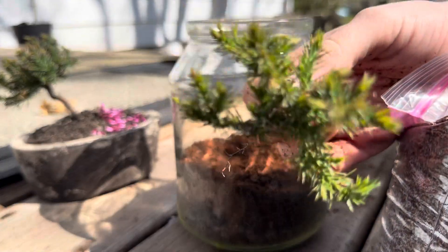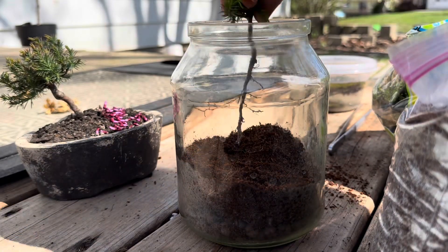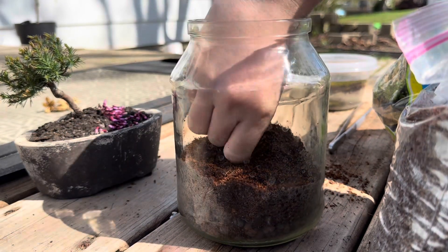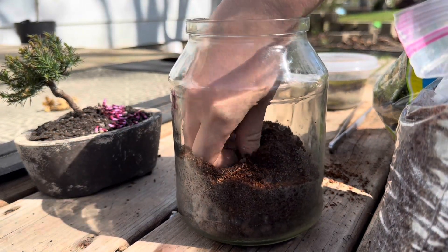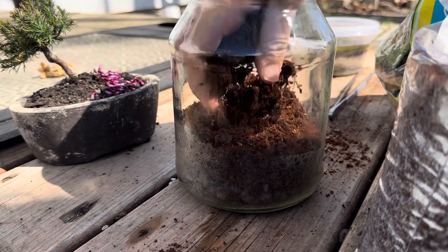This is another tree I found in my yard, so that will be our centerpiece. Bury the roots a bit, add some more substrate.